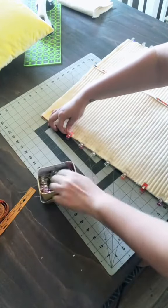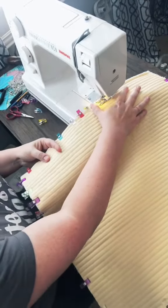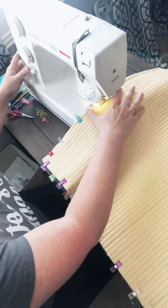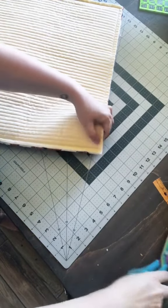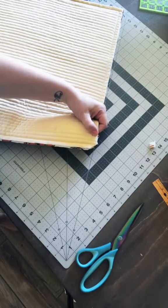When it's time to sew, again use your walking foot with a stitch length of four. When you go over the overlap area, make sure to do several back stitches there — it's going to get lots of wear and tear as you put pillows in and out. The last step is cutting off the corners, not too close to your stitching — trim all four corners.